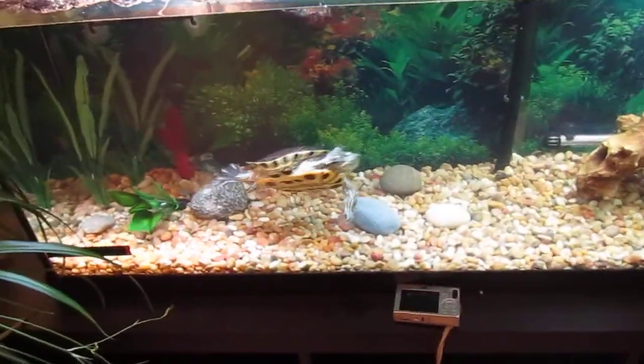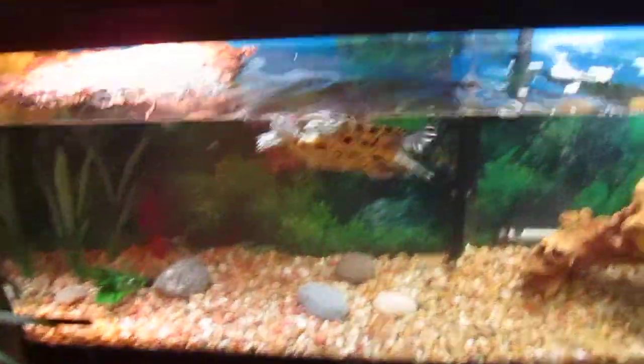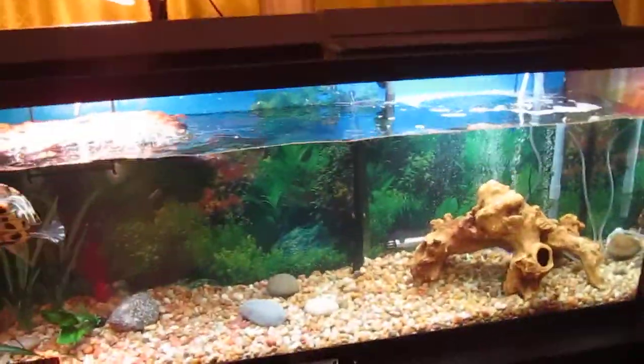Now we're going to put the rocks in. Let's do it. Flip them over. Oh, little fish! He's very happy. We actually brought him outside today and let him bask in real sunlight.